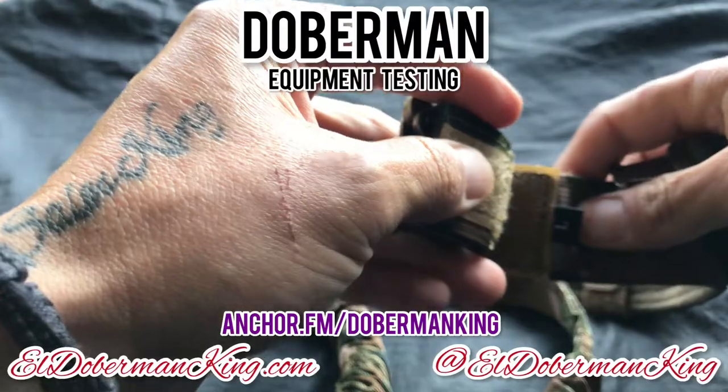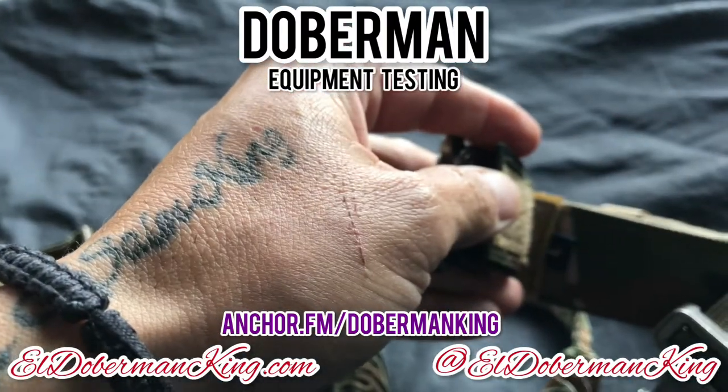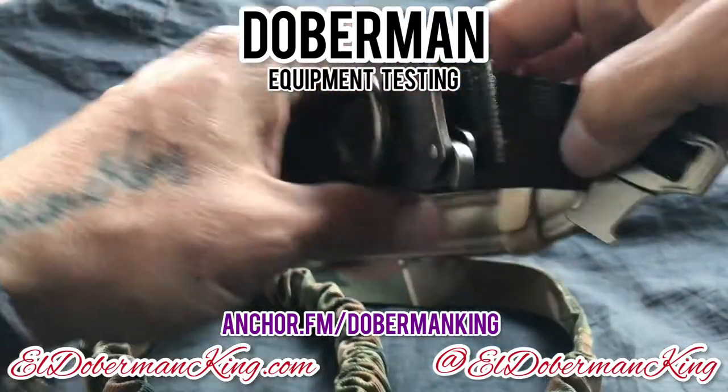As you can see, I got the L's — the large ones. You might need a different size, so make sure you measure your Doberman properly.